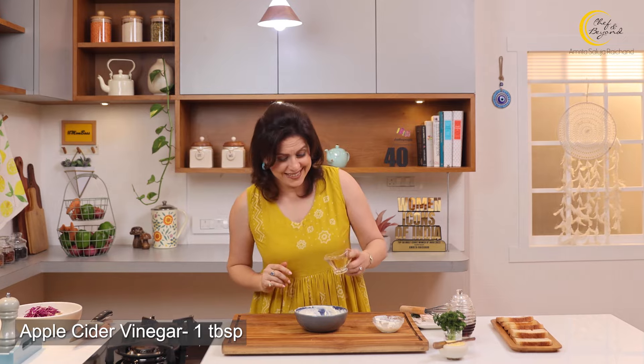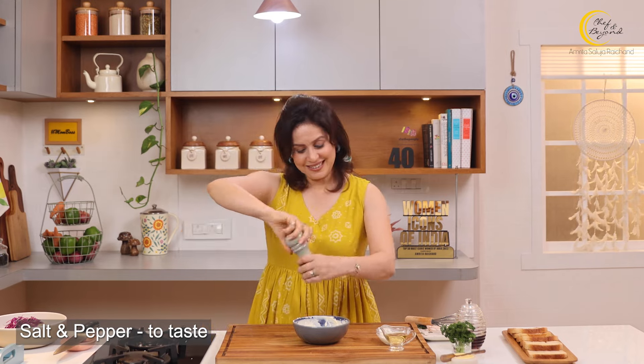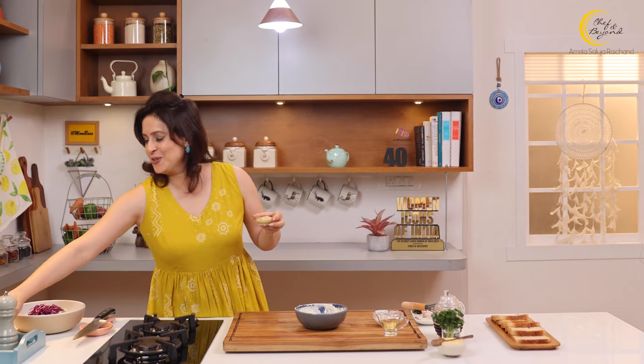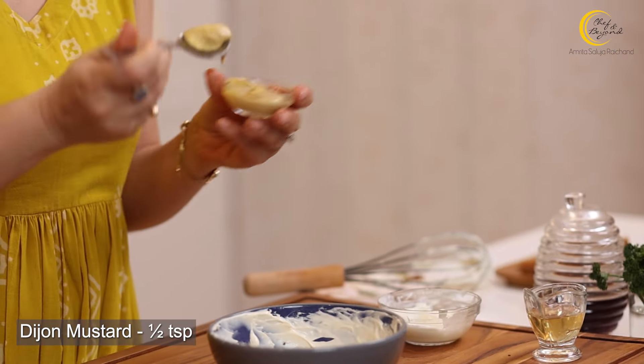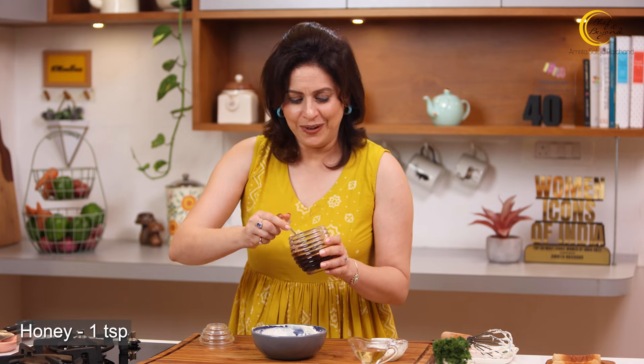It tastes yummy just as is! But we're going to make it even more delicious. I'm adding apple cider vinegar — you can use regular vinegar, or even lemon juice if you prefer, but I promise you apple cider vinegar gives the best flavor. Then we add some salt and pepper. For a pungent flavor, we're using mustard sauce — I like Dijon mustard, but any mustard works. Last but not least, some honey for sweetness; you can also add sugar, but ideally use raw sugar. Now we're going to mix, mix, mix.